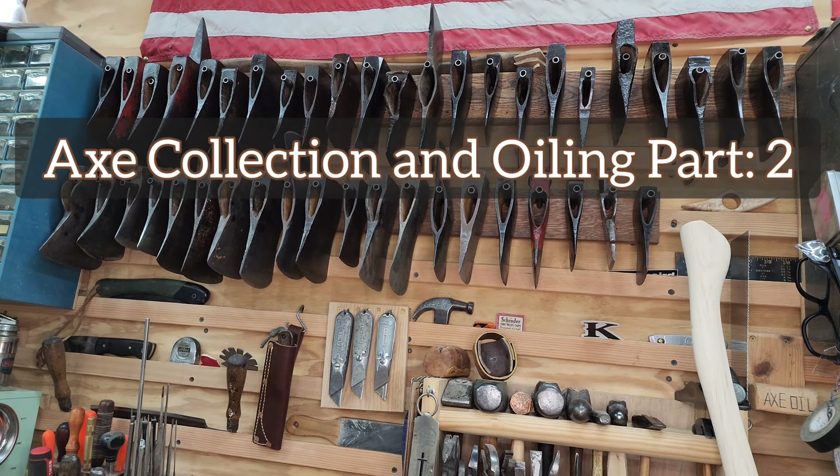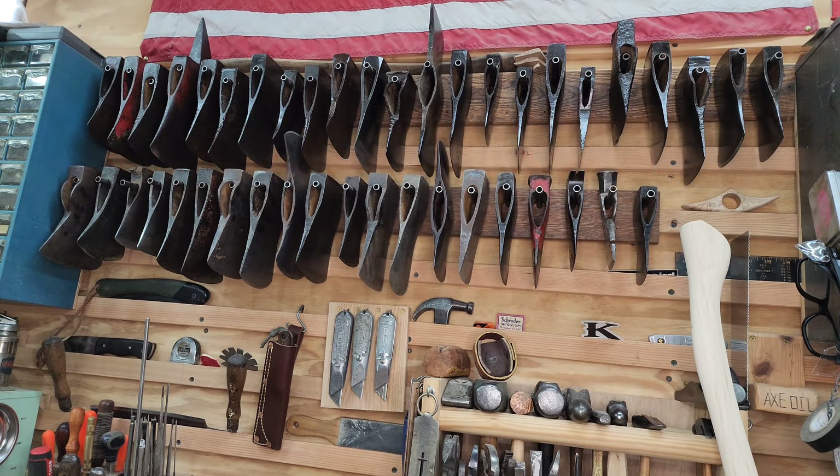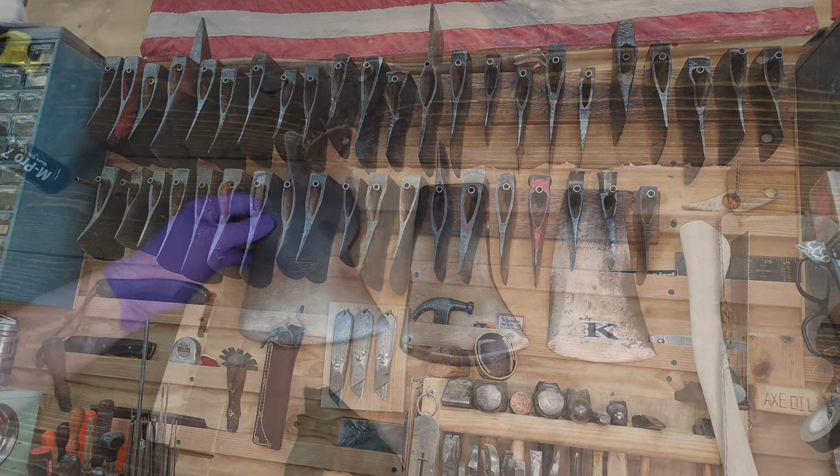The first part of this series got a lot of interest, so I'm going to continue it. In Part 1 we covered the top rack of the loose head storage, so now we'll move on to the bottom. I've got three heads I want to cover first because I'm going to be working out a trade with another YouTuber — they'll be packed up and sent out today or tomorrow. So without further delay, let's start.